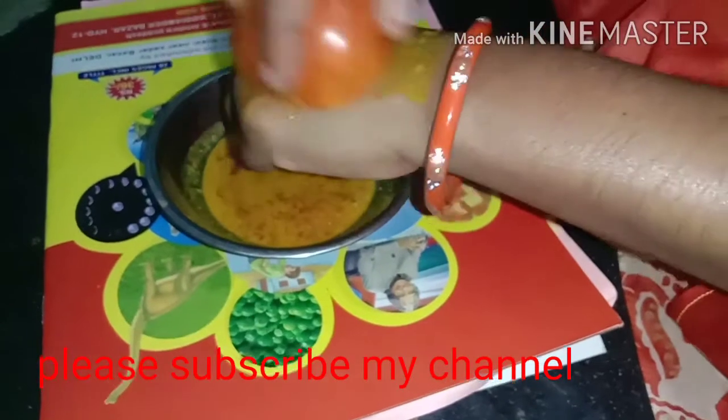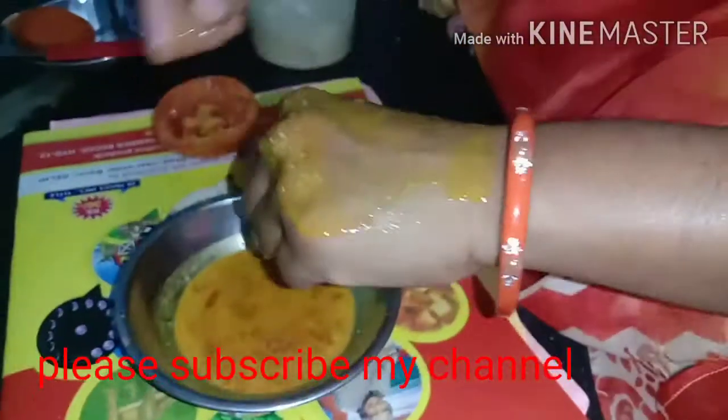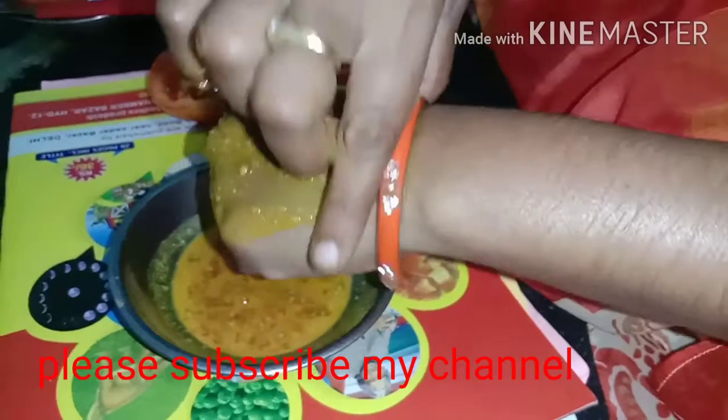Now we will rub the tomatoes in the pan and use the tomatoes in the pan.